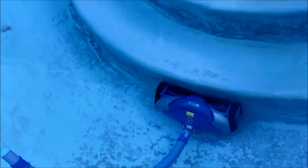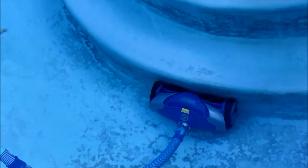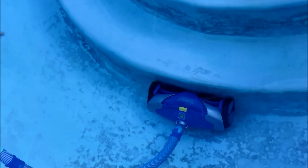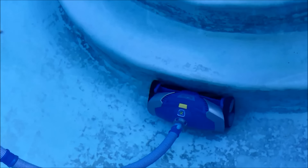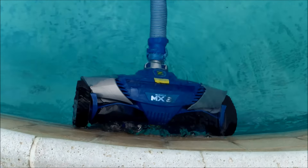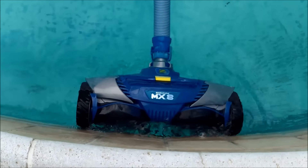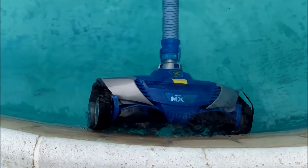Here's the MX-8 on the step area — it should reverse itself out of there. There it goes — it's working correctly. I hope you found that video helpful and that it solves the problem with your MX-8. The parts are really easy to change to get it working like new again.